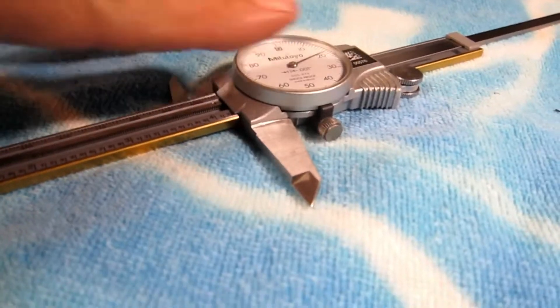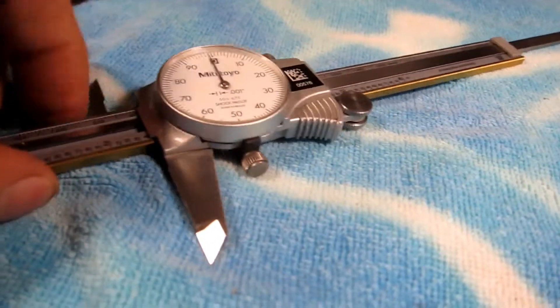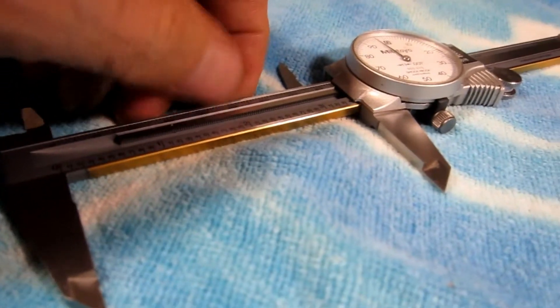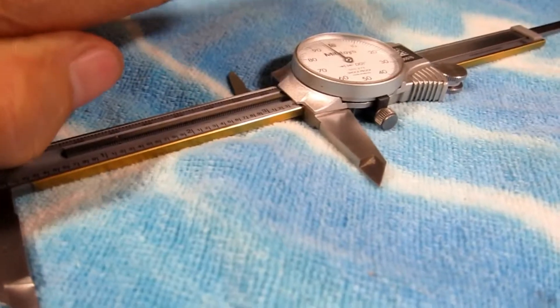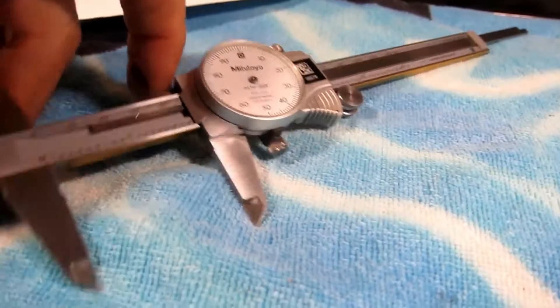Otherwise, when you go back and forth with the calipers, you'll feel a difference — it'll be smooth and then it'll jam and be scratchy. That's because if that rack is not pushed up against that wall.